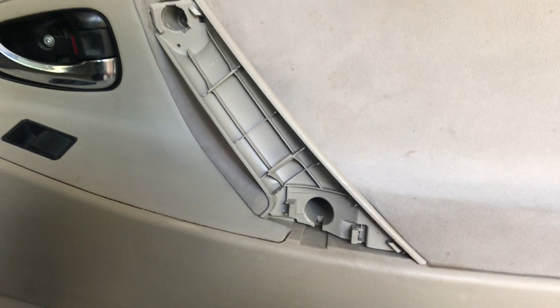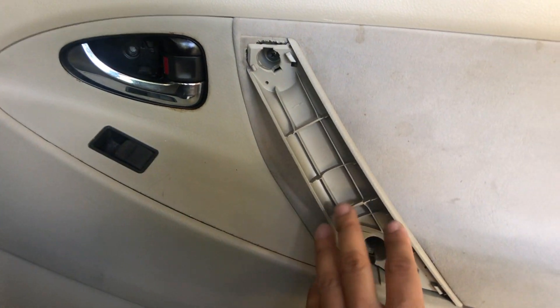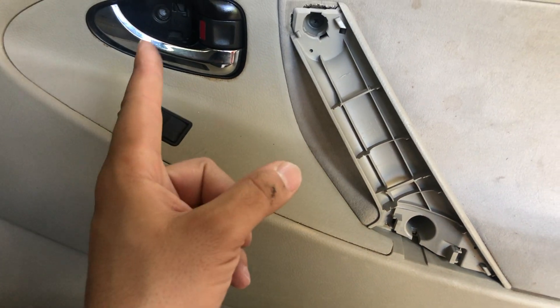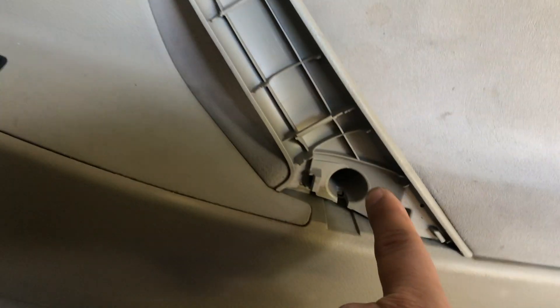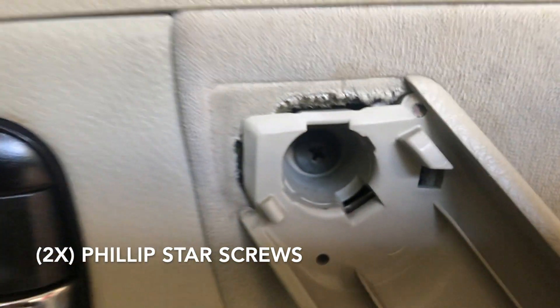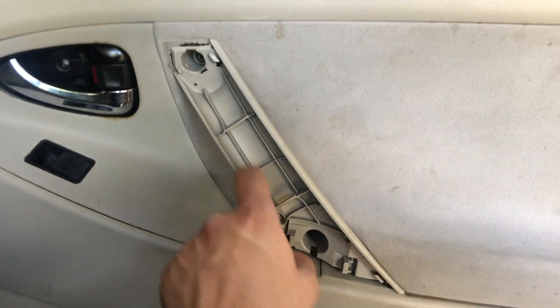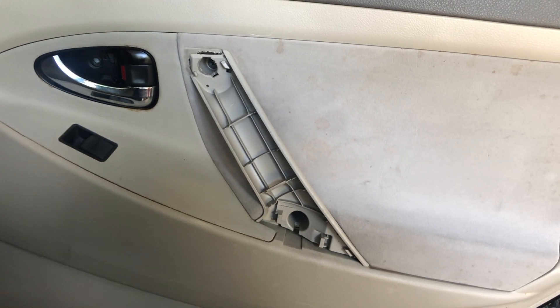Now that the cover and that first screw are removed, you're gonna come in here and use your flathead to remove the star screws. There are two of them — one there, one there, and one there. Go ahead and remove those, and then I'll show you how to unclip the door.